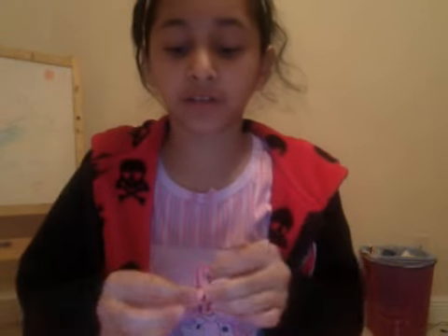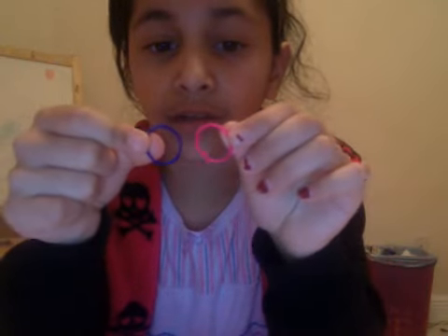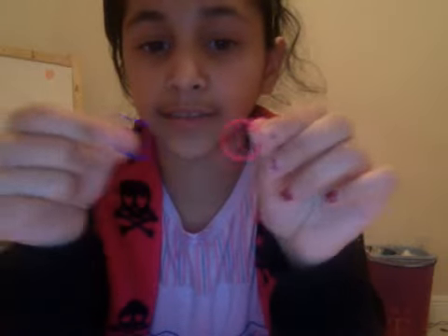Hi everybody, today I'm gonna show you how to make a fishtail. I'm gonna be using two colors — pink and dark blue.